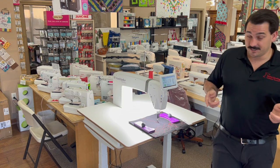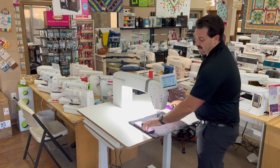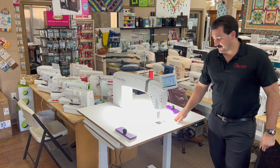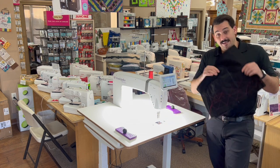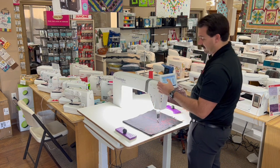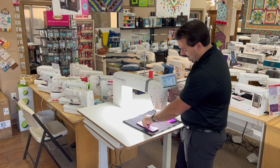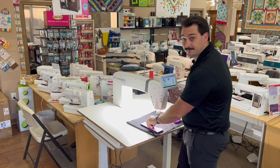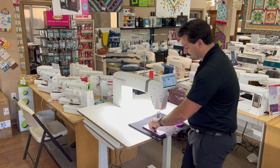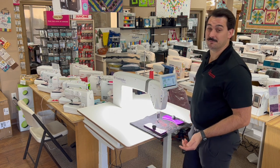Speaking about regulation, this is a completely stitch-regulated machine. The regulators are built in to the table. As you can see right here, we have two stitch regulators on either side and they read the movement of your fabric. So as we put it in here, I'm going to go to the regulated mode — all I do is step on the gas pedal — and it keeps up with me. Pretty awesome deal.